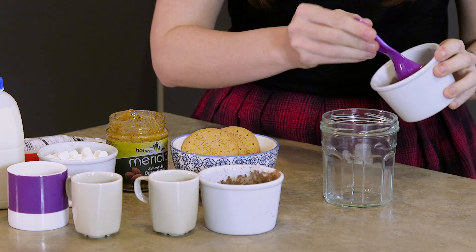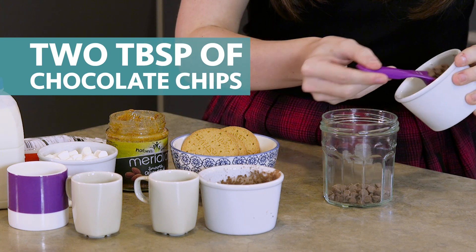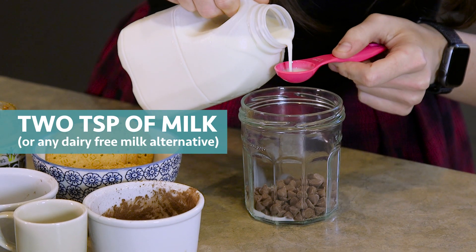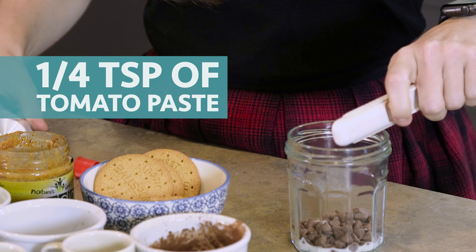Put that to the side for a second because we also need to make the topping for the cake. This is going to need two tablespoons of chocolate chips, two teaspoons of the milk of your choice, and a quarter of a teaspoon of tomato paste. Mix it all together.